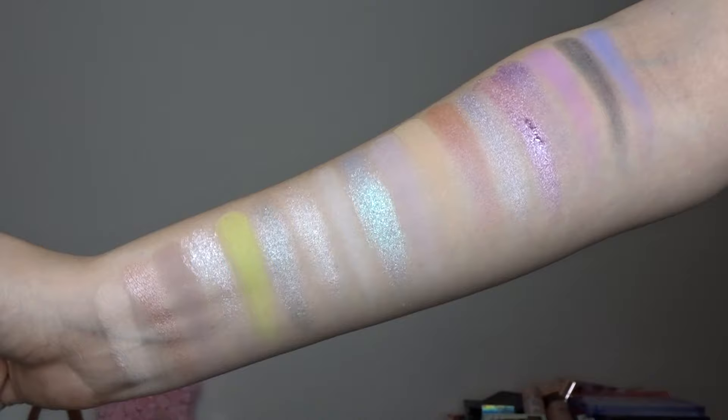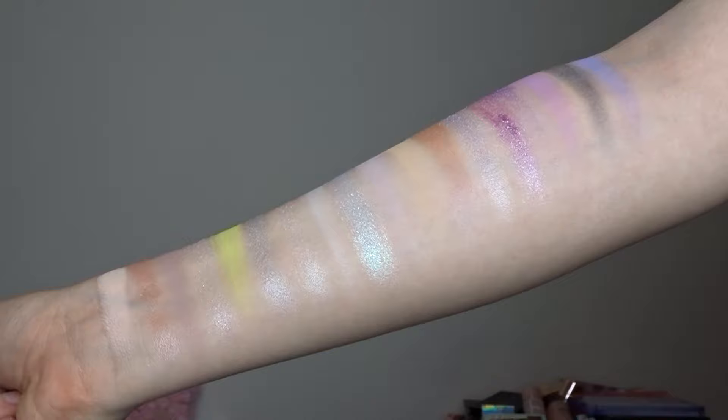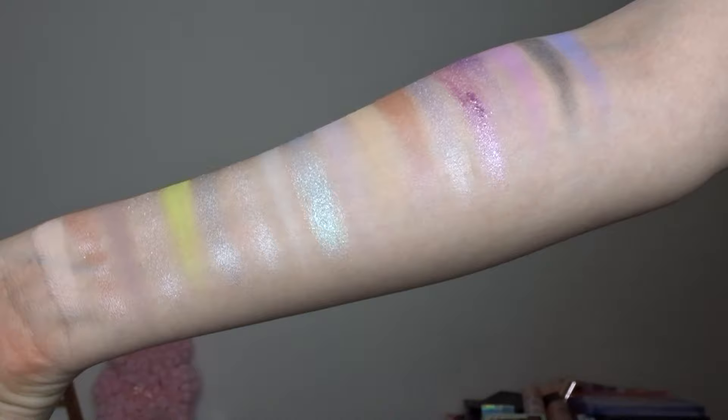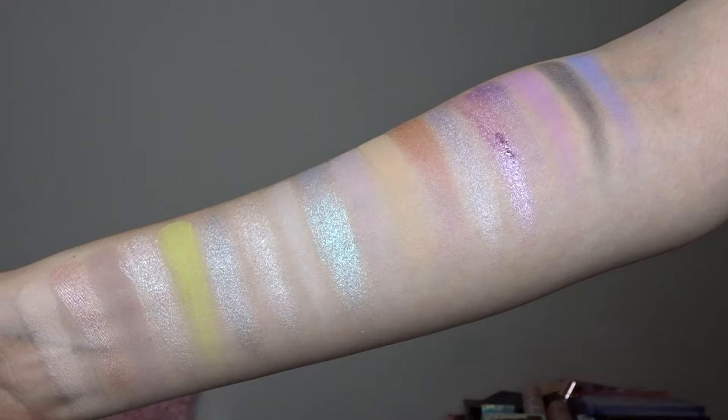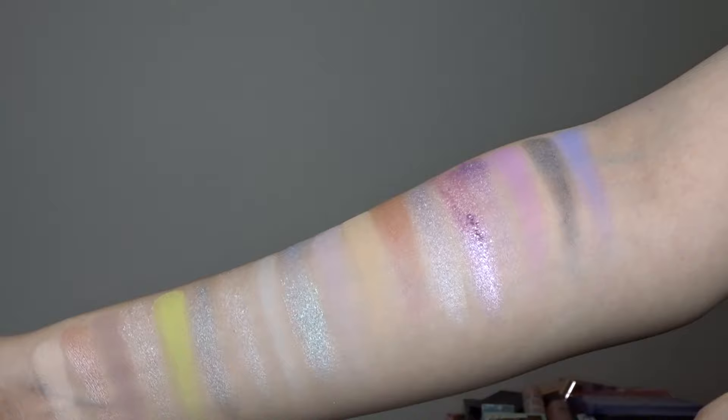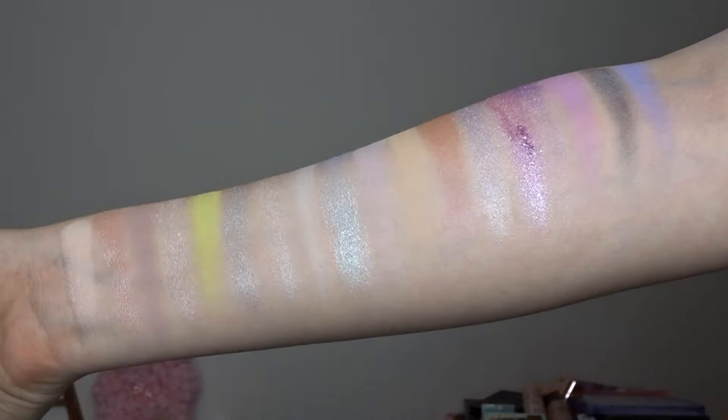So let's get into the swatches. The shimmers are just absolutely beautiful — there are so many different colours and they're so reflective. The mattes have a lot of nice purpley pinky tones, but then you get this random greeny yellow one. This palette is very light — I'm very fair and even some of the shades just about show up on me, so people with deeper skin tones would definitely struggle. I did build up a lot of the swatches just because they are so pale.